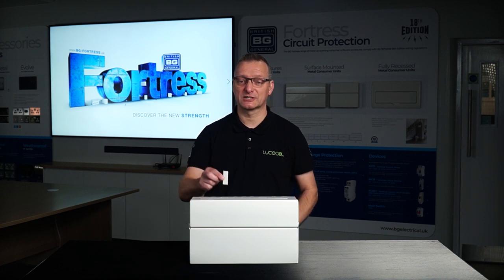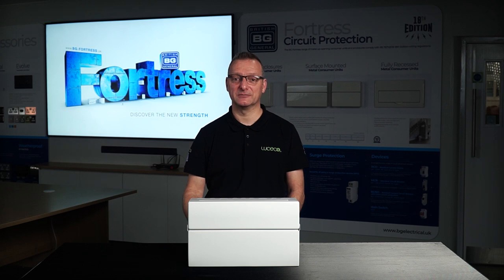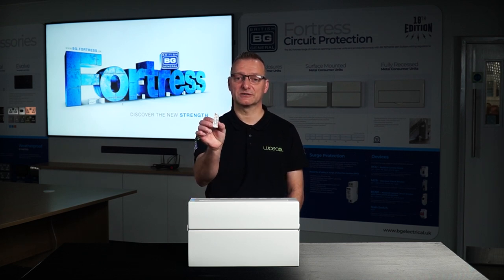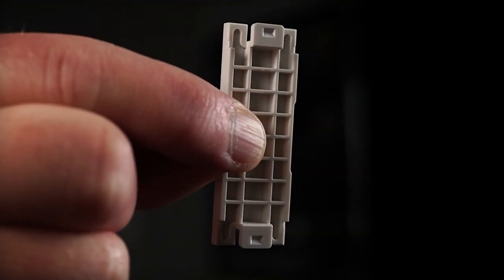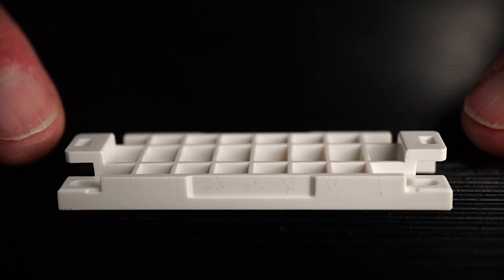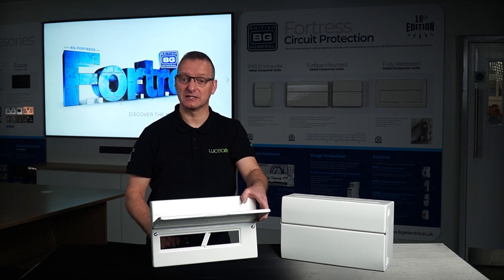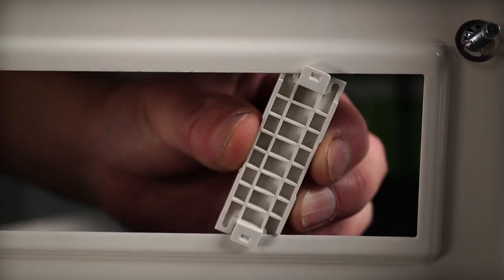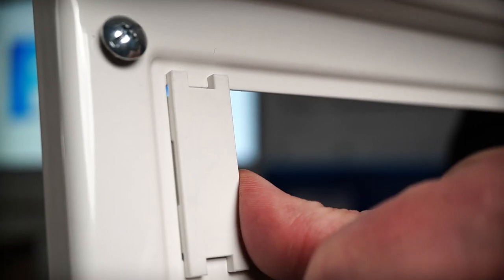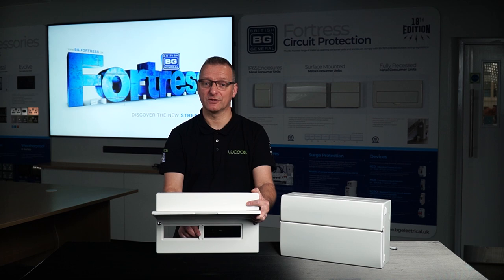Most consumer unit manufacturers also supply these blanks as standard, but we wanted to make them better. So we've redesigned them from the standard push-in type to a more robust ribbed version, which helps against flex and push-pull forces once fitted within the consumer unit. We've also added tabs to the top and bottom of the blank, making them simple to install with a simple twist-slide motion once the lid is off. This ensures they lock behind the front cover, making them non-removable from the front unless the front cover is removed first.